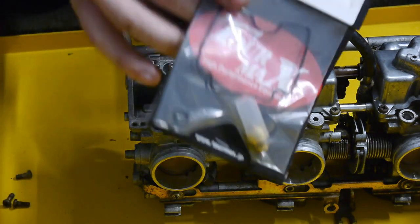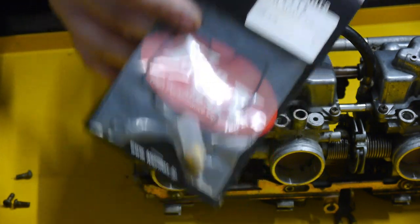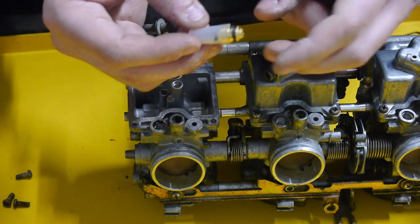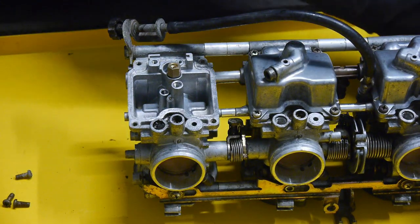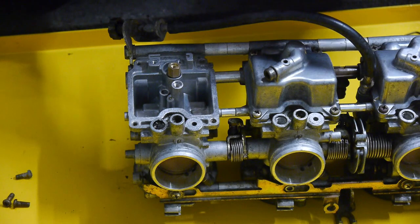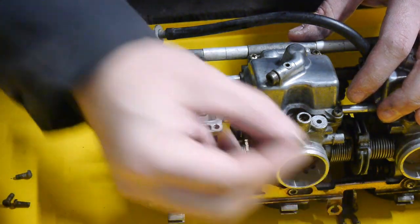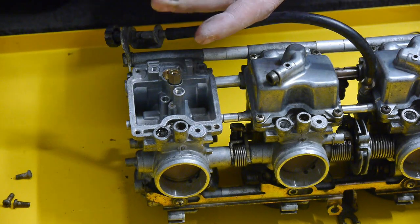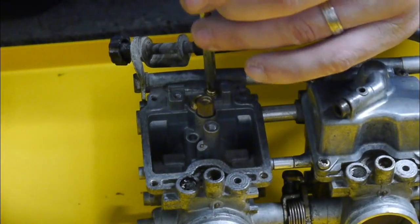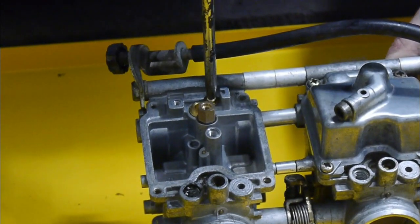Everything's cleaned out nicely inside. This is the rebuild kit I'm going to be using for this 1998 GSX-F600 — I'll put a link to that in the description below. The first part we're going to fit is the float needle seat. I'm just putting a tiny bit of grease on the o-ring — grease that doesn't do any harm to rubber; this is actually the grease from the caliper kit. The seat goes in, then get the screw — this is the very short screw with the washer built on. It doesn't have to be too tight.